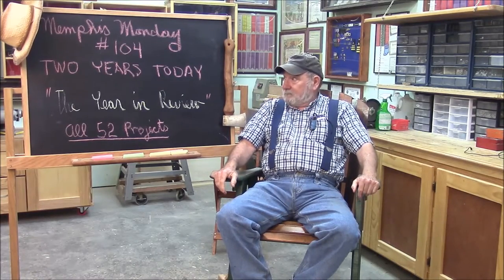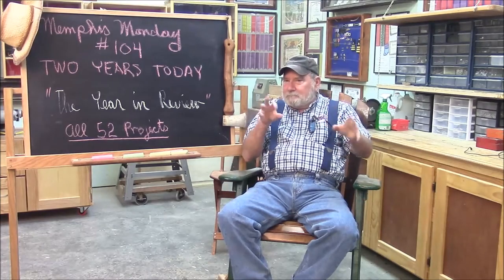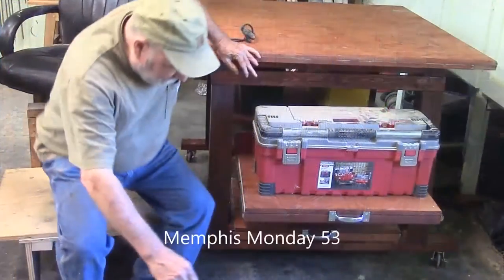Welcome to another Memphis Monday — Memphis Monday 104. Two years today, the year in review, the mega gala two-year anniversary of Memphis Monday. Today we're going to go through all 52 projects. We picked out clips from all 52 episodes and we'll go through all the different projects. I think it's going to be pretty fun. So let's knock off that chit chat and start doing some editing. It's another Memphis Monday.